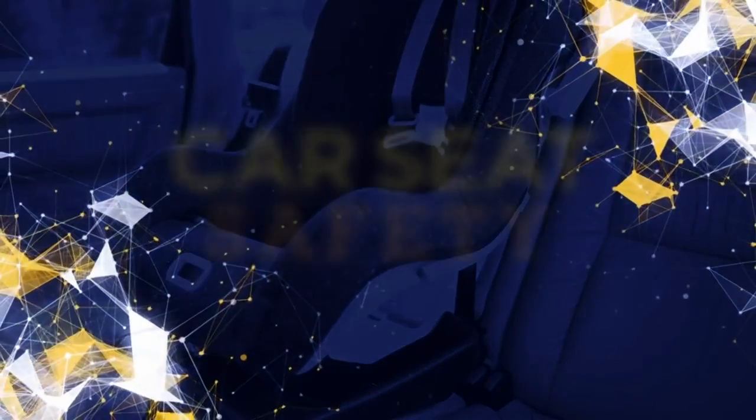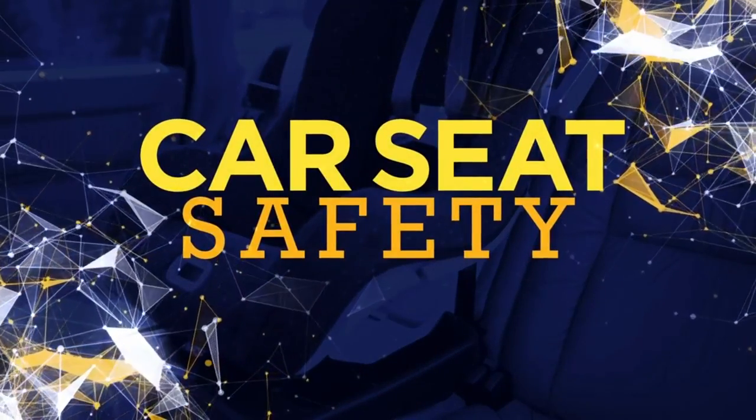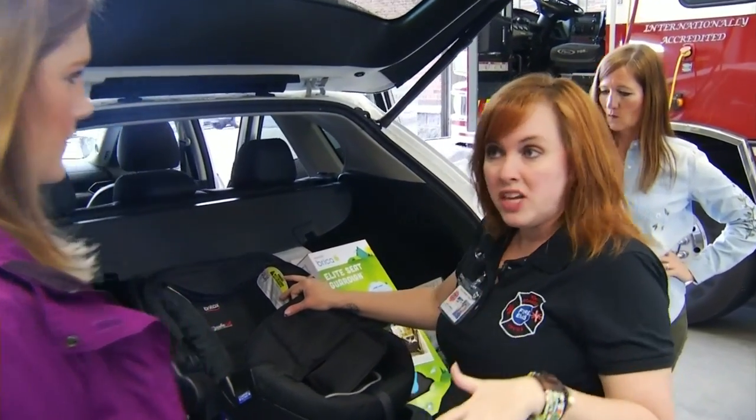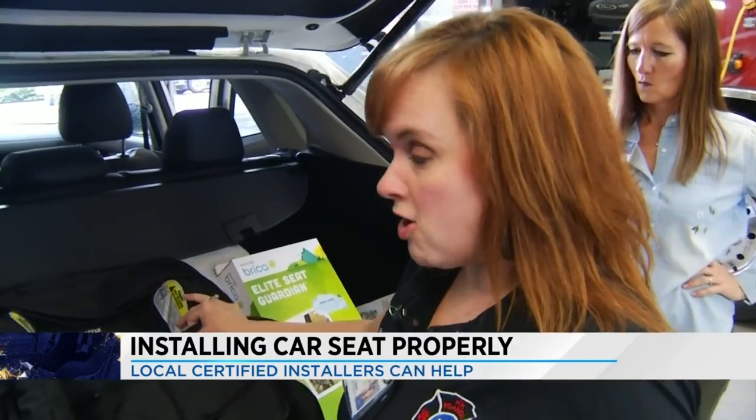New this morning: installing a car seat properly can be harder than it looks. With my baby due soon, I took my car and my car seat to the professionals to learn how to do it. Tiffany Bradbury is one of four certified car seat installers in Roanoke City. She's also a mother of three.